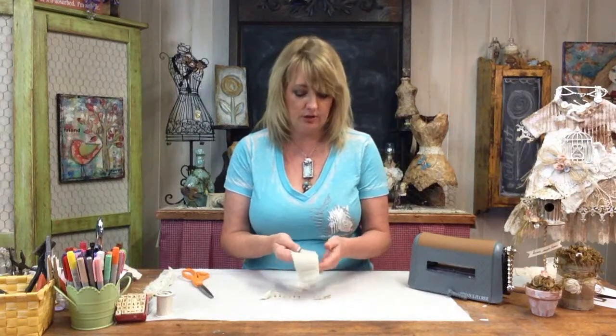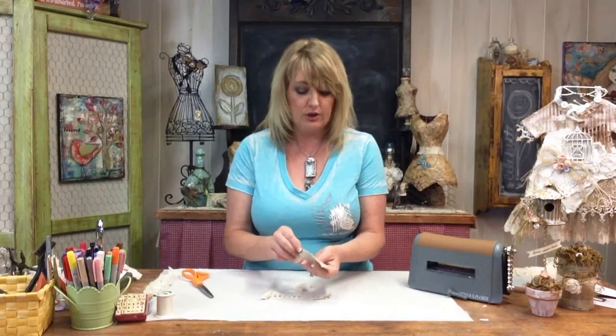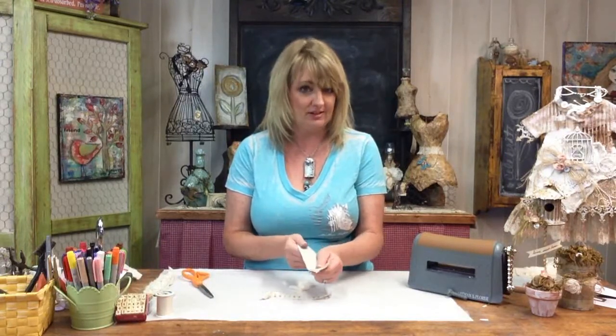Now we'll need to create a base for our bracelet and I'm going to do that out of the same fabric that I used to die cut. You'll want to measure your wrist and then subtract an inch. My wrist is about six inches so I'm going to make the length of my base five inches and the width about an inch and a half. You'll want to cut out two pieces to that size.